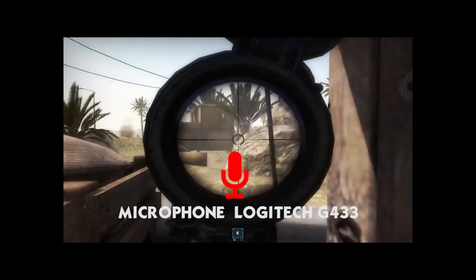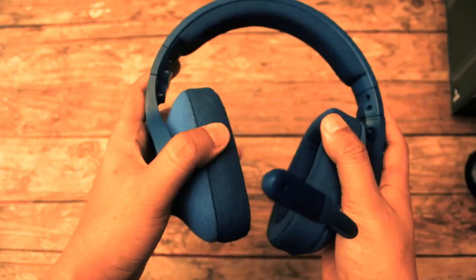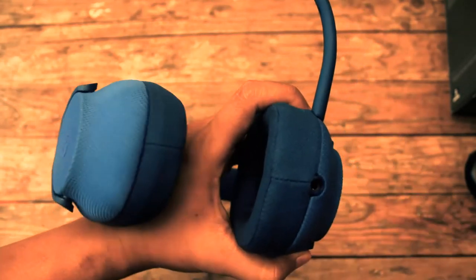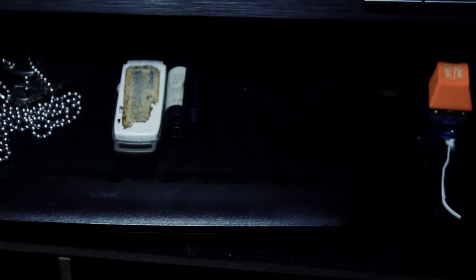Okay, you can do it yourself. Mic detachable can be used by heart without fear, but it can easily be lost, especially for people who tend to misplace things. Selama pengetesan, gue selalu naruh mic-nya di kaki monitor biar nggak ribet ngambil kalau mau voice chat dan juga biar nggak hilang keselip-selip.